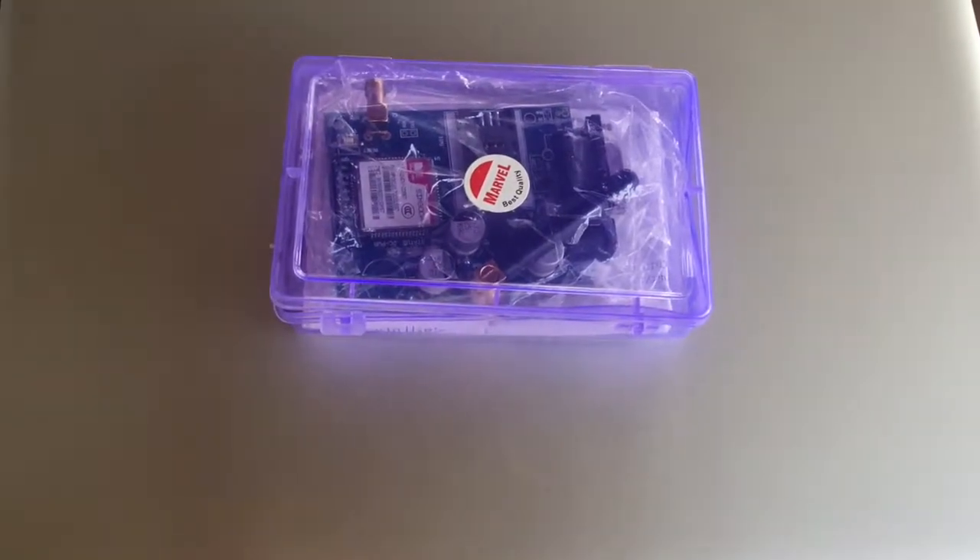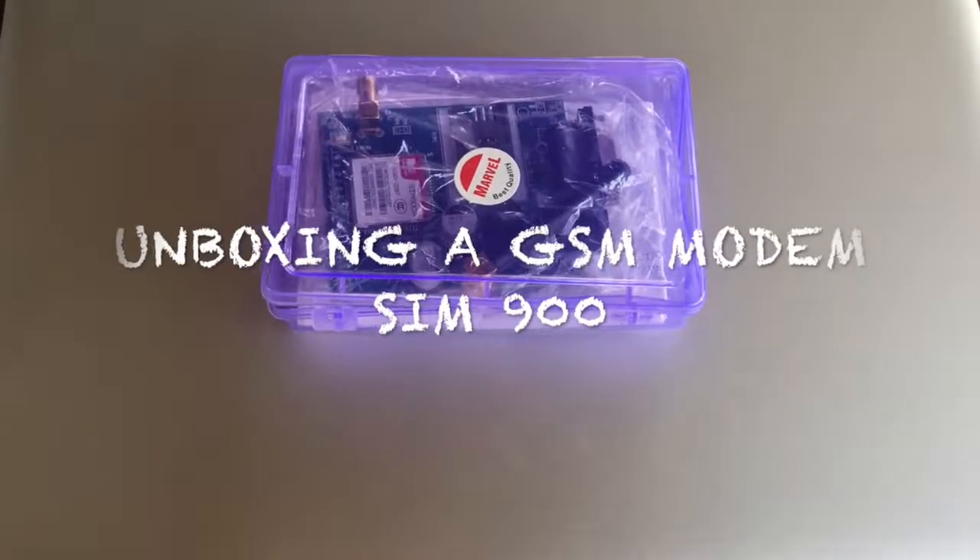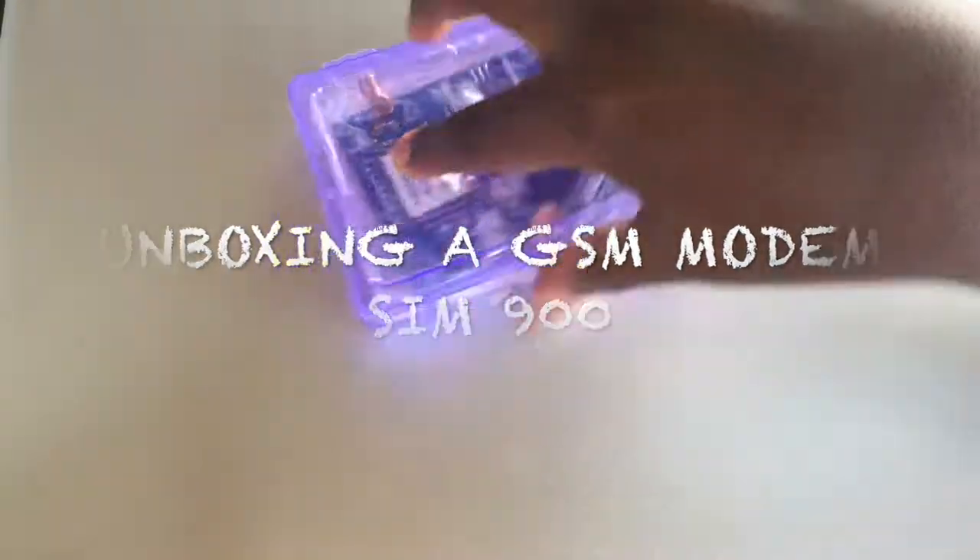Welcome back to our channel. In this video, I will be unboxing a GSM module, SIM 900.